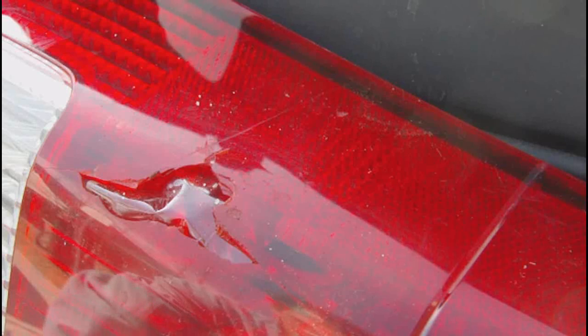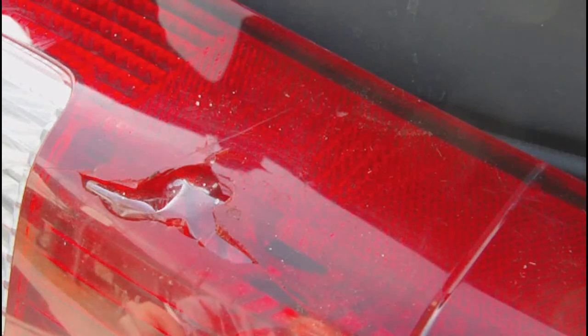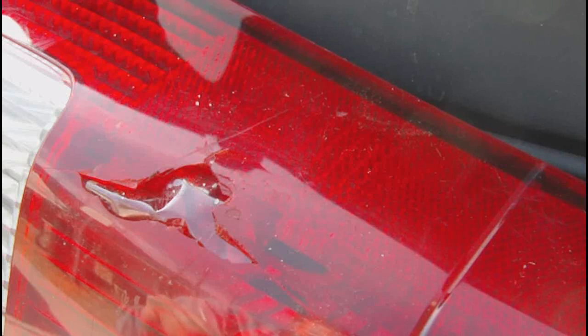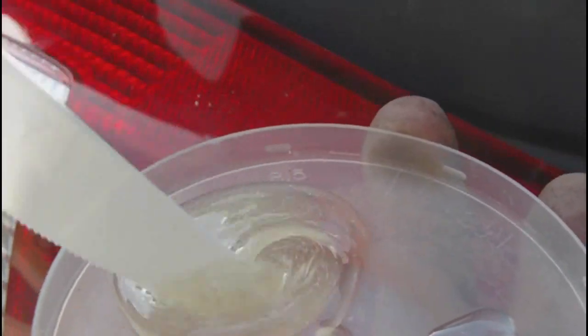We are going to mix the mixture — the epoxy and the resin. If you have dye, you can add it in. The red magic marker can be added later once the resin gets hard. As I show you the mixture of the epoxy, there are no air bubbles. It is a little bit thicker than syrup and we are ready to use it.